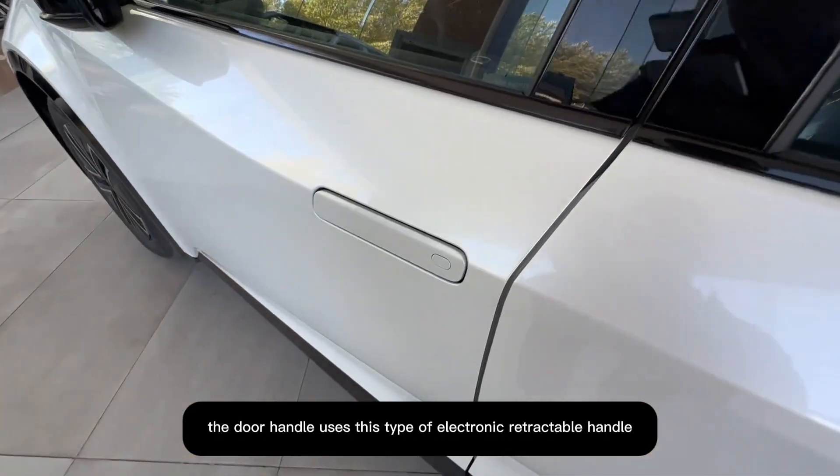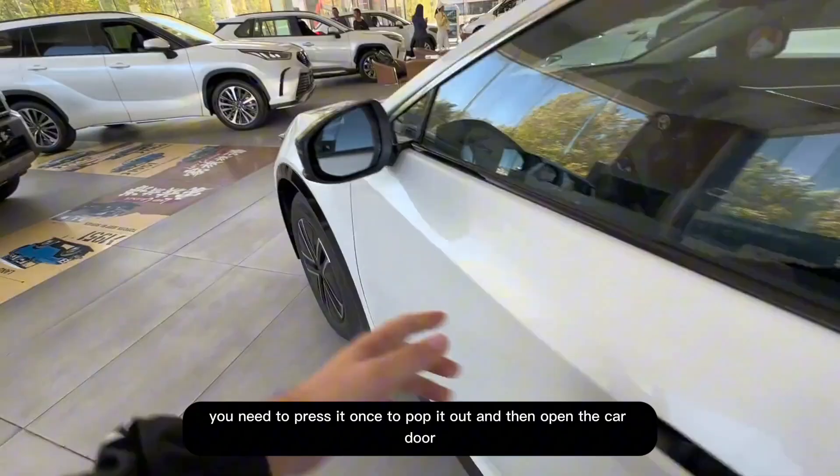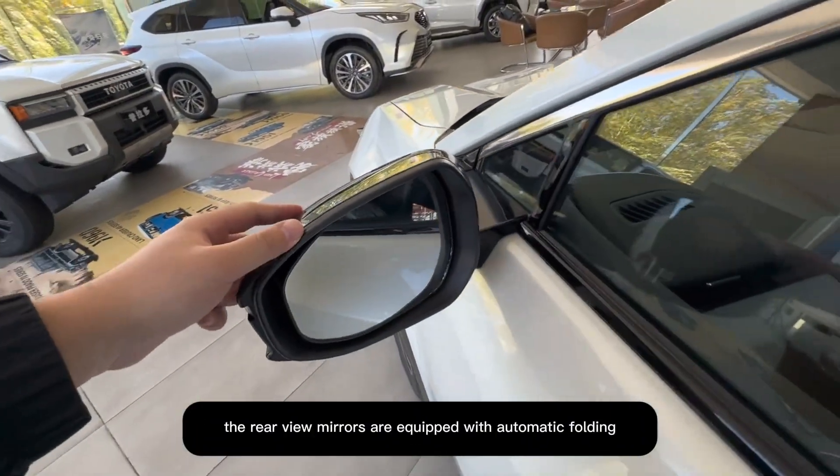The door handle uses an electronic retractable design — you need to press it once to pop it out and then open the car door. The rearview mirrors are equipped with automatic folding when the car is locked.